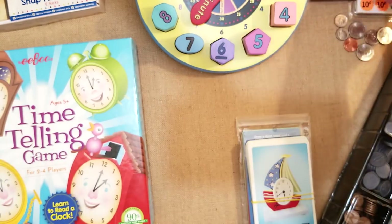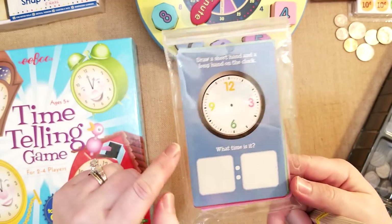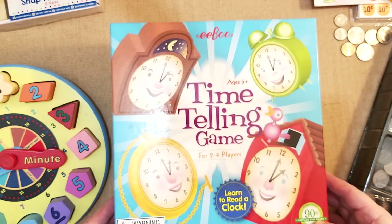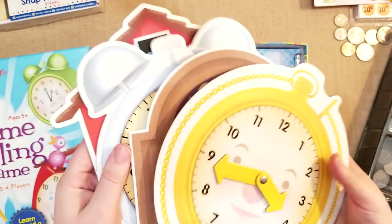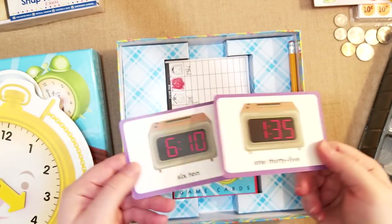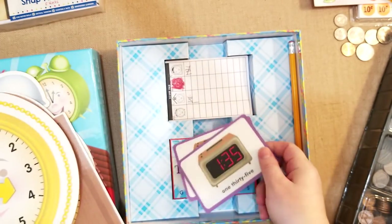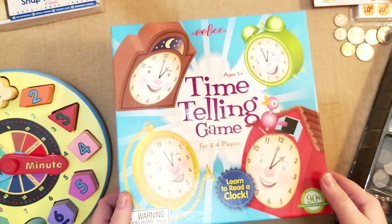I have these really cool ones from Target — they show the time and you can practice drawing the short and long hands on the clock. You could reuse them over and over with dry-erase markers. I also got this eBoo game called Time Telling Game — for two to four players, ages five plus. My daughter and I have played it a few times. You pick little clocks, use tally cards and game cards, look at a digital time like 6:10 or 1:35, and set the clock to match. Flip it over — if it matches, you get a point. It's a really fun way to tell time through a game.